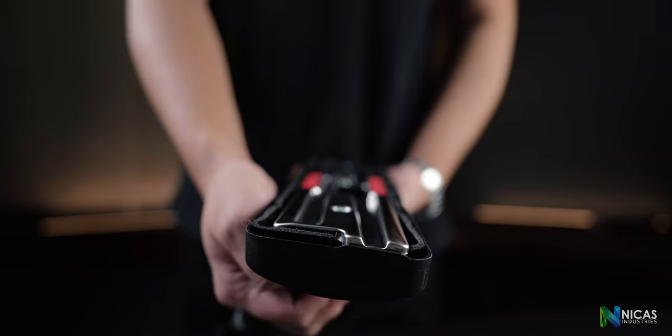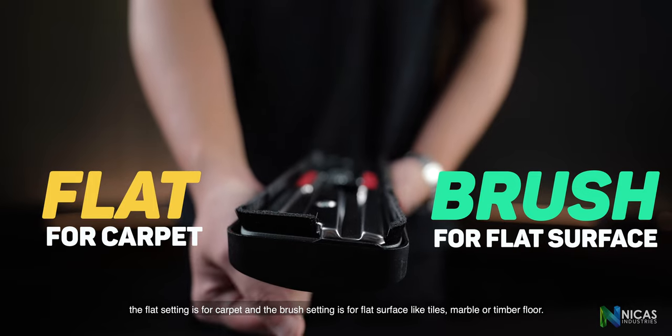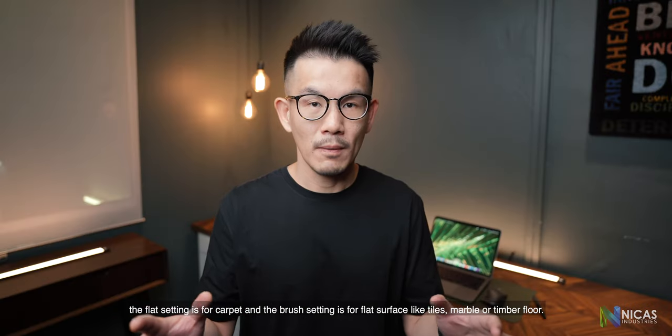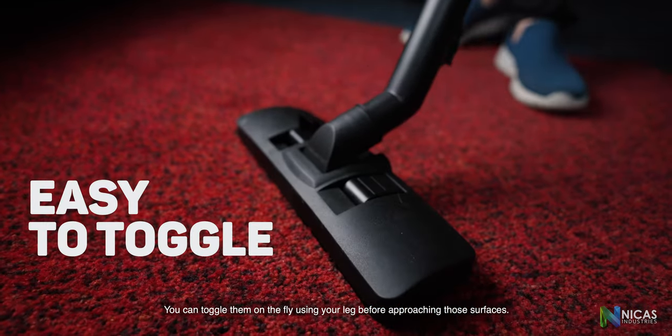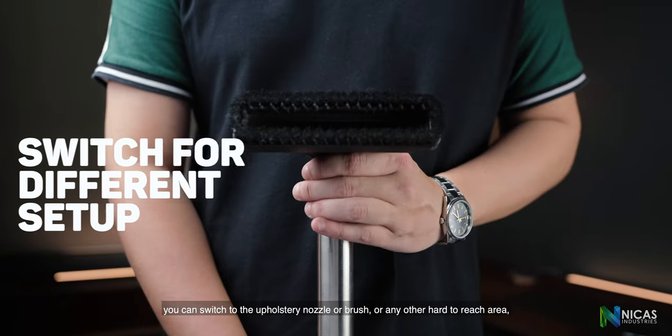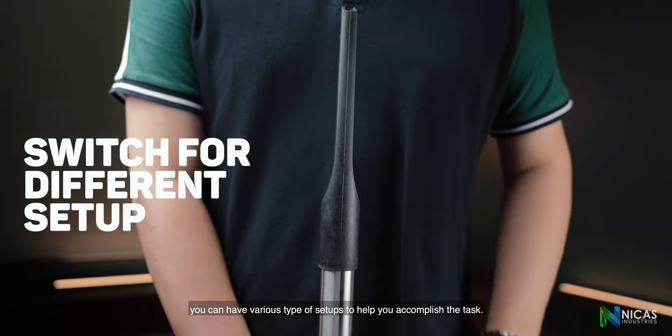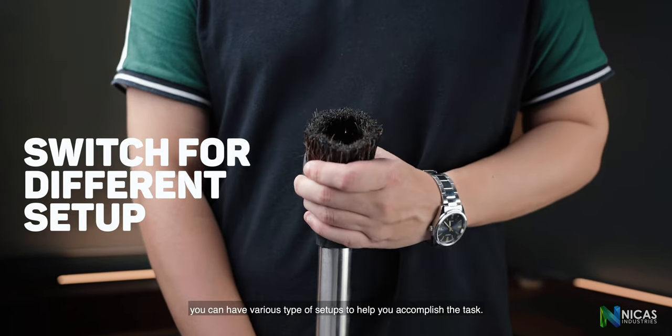The floor nozzle comes with two settings. The flat setting is for carpet, and the brush setting is for flat surfaces like tiles, marbles or timber floor. You can toggle them on the fly using your leg before approaching those surfaces. When it comes to delicate surfaces, you can switch to the upholstery nozzle or brush. For any other hard-to-reach area, you can have various types of setup to help you accomplish the task.